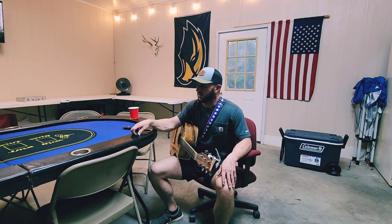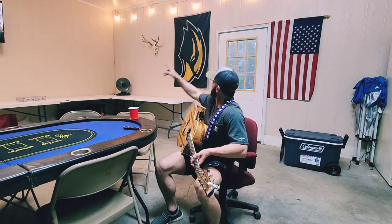But yeah, that's 'Can I Get an Outlaw' by Luke Combs. Kind of showing you a little bit about myself — you can see the garage setup.